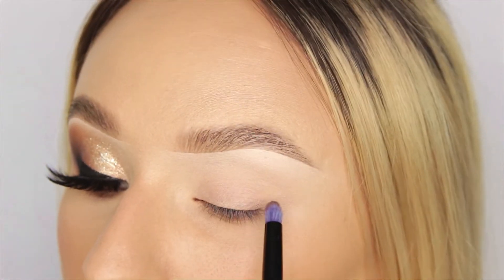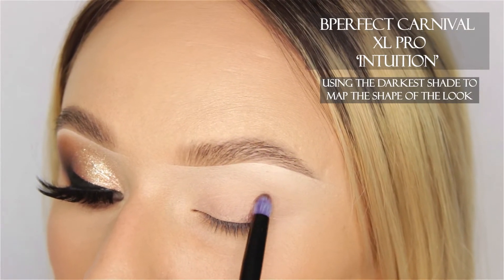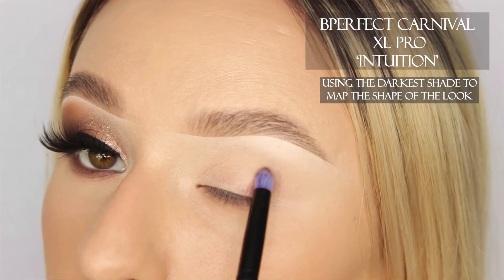I'm going to start off with the shadow called Intuition from the Carnival palette, and we're just really lightly stamping this on the outer corner of the eye, just like so.